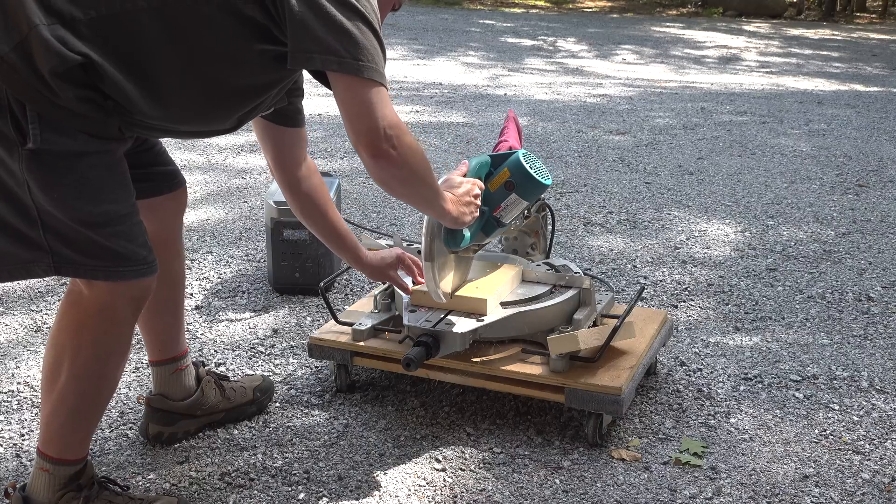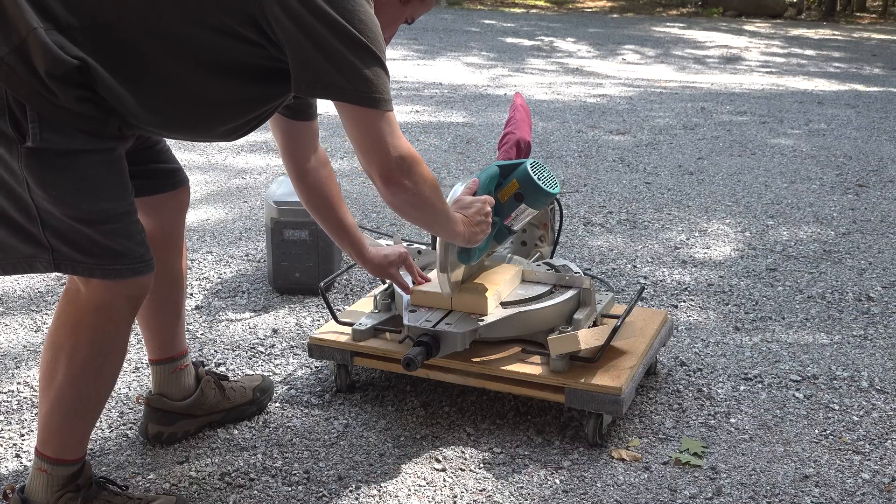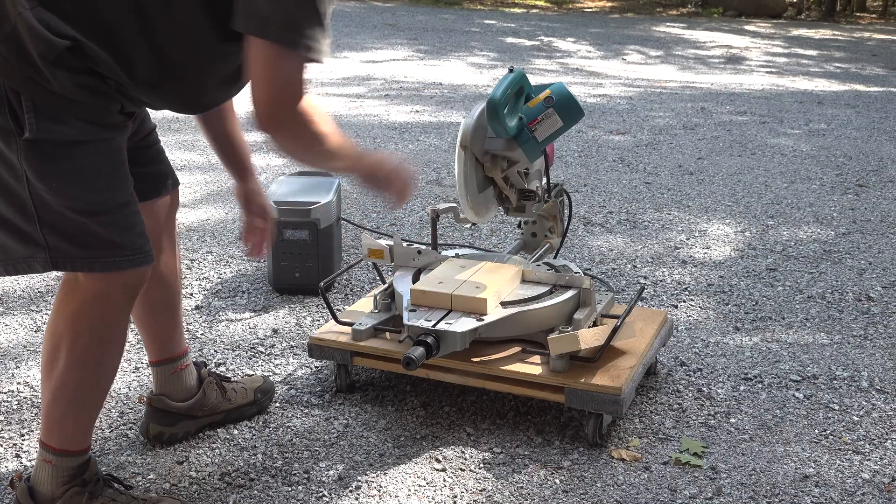In fact, if this had 100% charge, you can make over 250 cuts with one of these, and now it's time to do our cooking test.